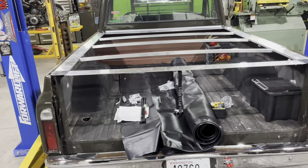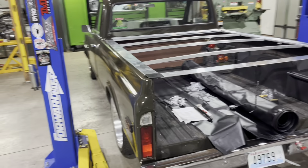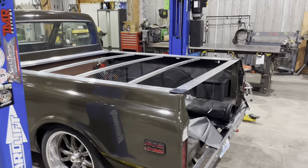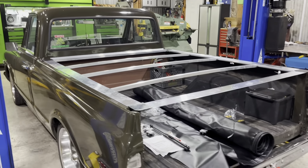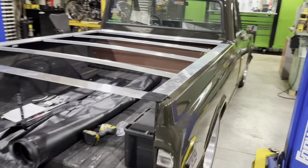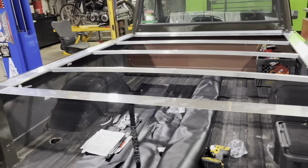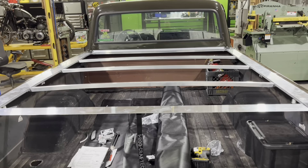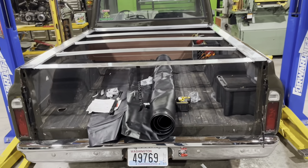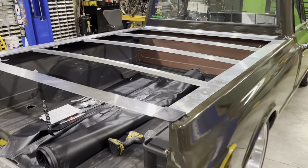I wasn't going to make a video on this, because I thought I had seen one on YouTube about the 67 to 72 trucks, but I was wrong, because I was just trying to go back and find it — I was having a little trouble understanding the instructions — and there actually wasn't one on this year truck. So we're probably a quarter of the way through the project now, but we'll do a little short video on this and see how it turns out.